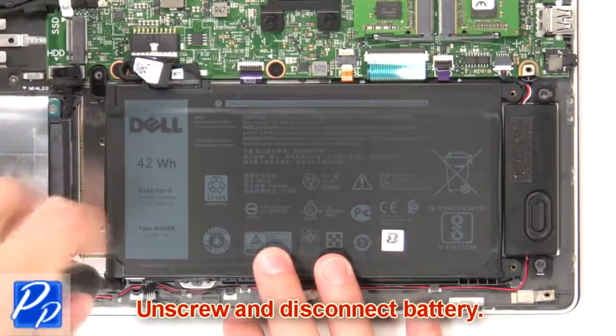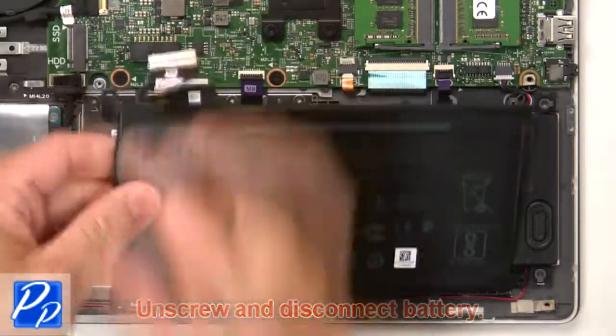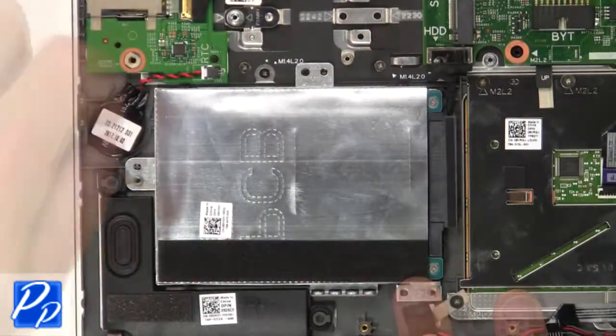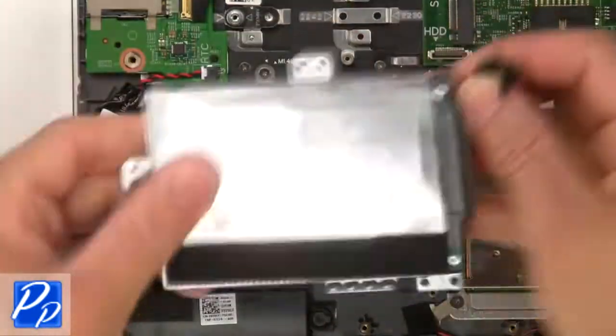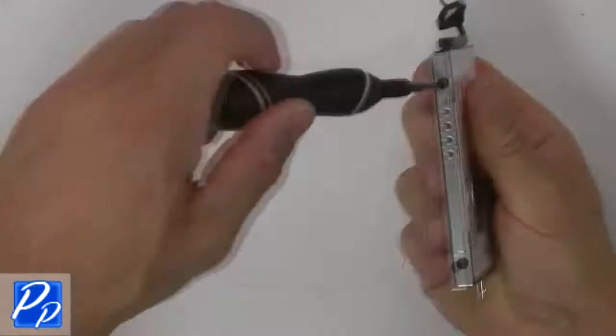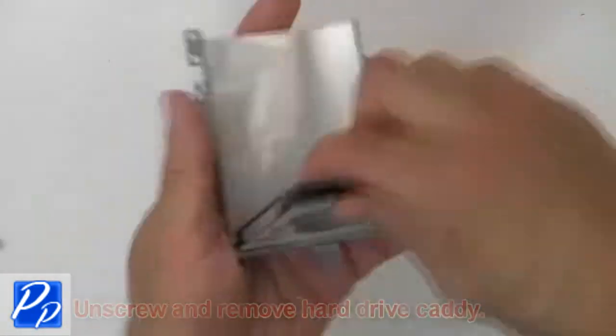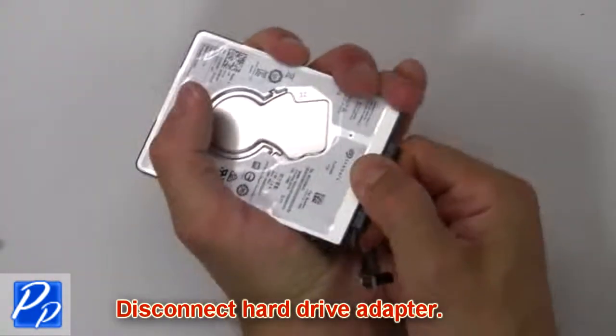Now unscrew and disconnect the battery. Then unscrew and remove the hard drive. Then unscrew and remove the hard drive caddy. Now disconnect the hard drive adapter.